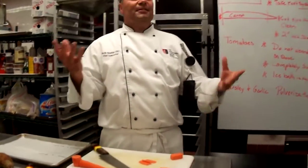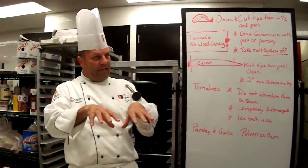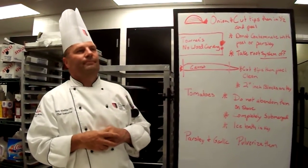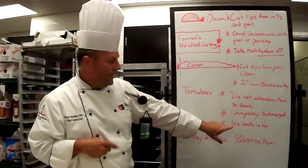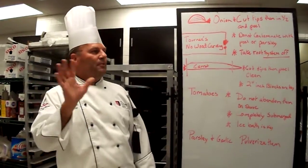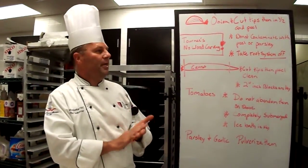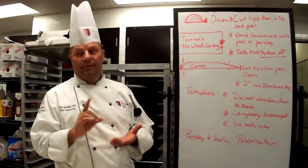Then the tomatoes. I'm seeing tomatoes in a pot where they're all the way at the bottom and the pot's only half full of water, with the top portion of the tomato floating out of the water. If you don't have them completely submerged with an ice bath on the stove, don't come to me about your tomato concasse not being right. When I say tomato concasse, automatically you should know that that's small dice unless otherwise designated.